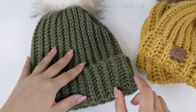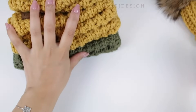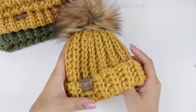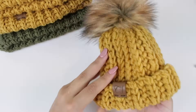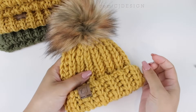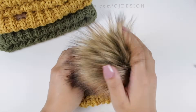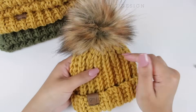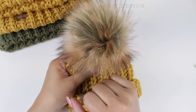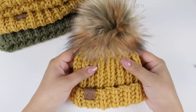At the very end of this video I'm going to show you something you've been asking about for quite a while: how I sew my pom poms and attach them onto my hats. I'll also leave the link to the Etsy shop where I get my pom poms in the description box below. Now let's see what you need to make this beautiful crochet hat.